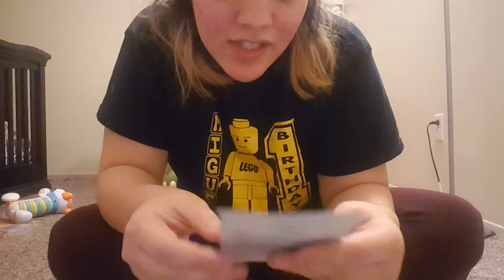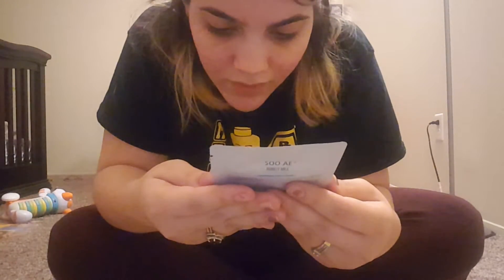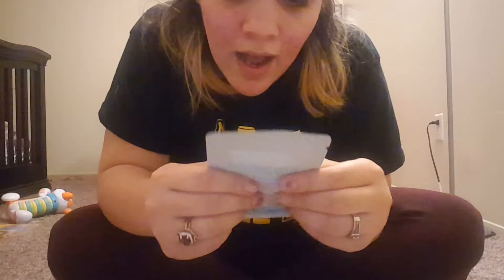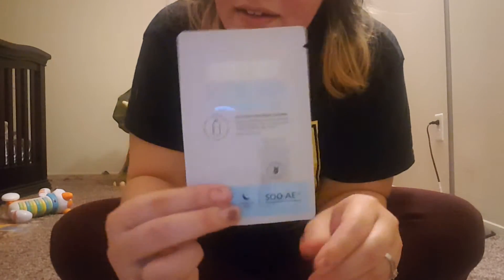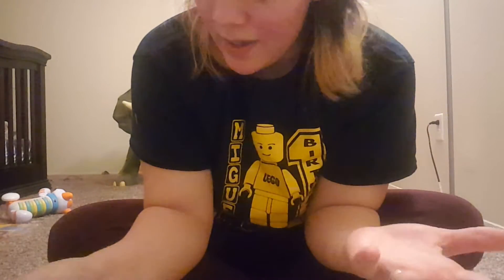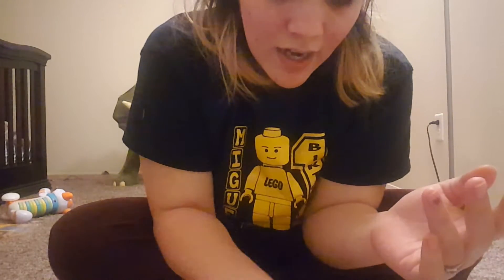Moving on, we got a donkey milk sleeping mask. I've never used this kind before, but I'm big on masks. It's an overnight mask — you put it on before you go to bed and it restores skin while sleeping. I might be doing another video reviewing this mask because it's really different and unique. It's a full size mask, so these are pretty decent sizes.